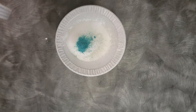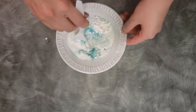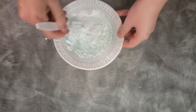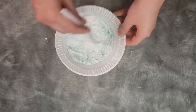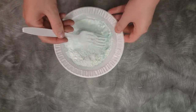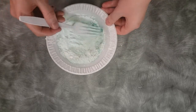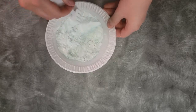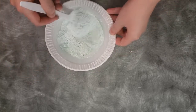Now we are going to use our fork and mix all of these thoroughly together. You want to crush any little bits and lumps you see, so it is a nice, fine, well-mixed mixture.